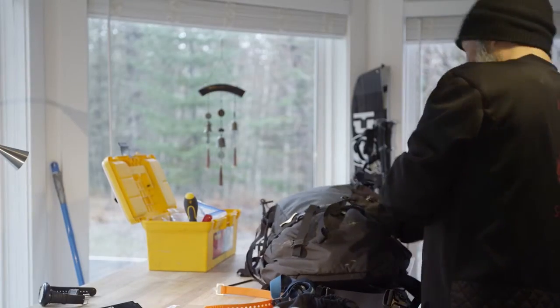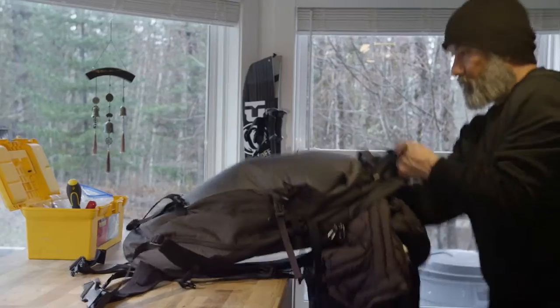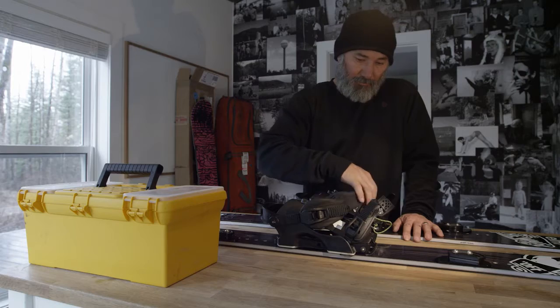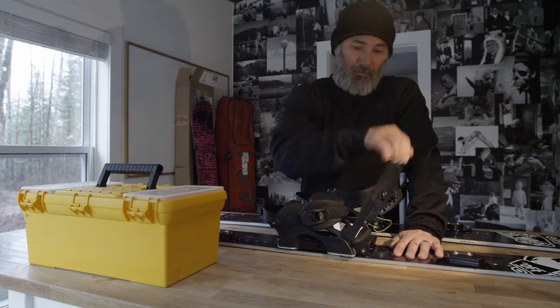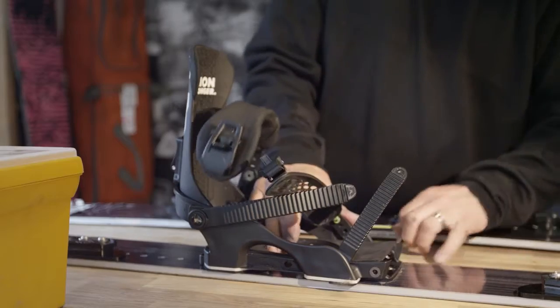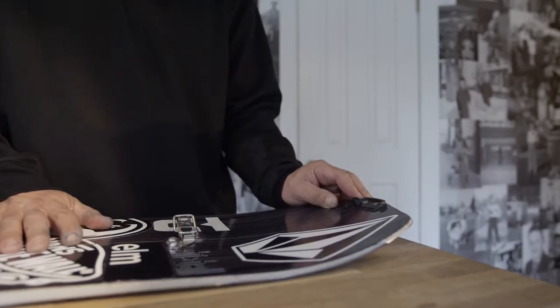I've always found that the connection — the board to the binding interface — has been too rigid and just had this disconnection feeling. The team over at Union came up with a solution for it, with a disk-based system that's very simple, very user-friendly, and most importantly has the feel of a traditional snowboard binding.